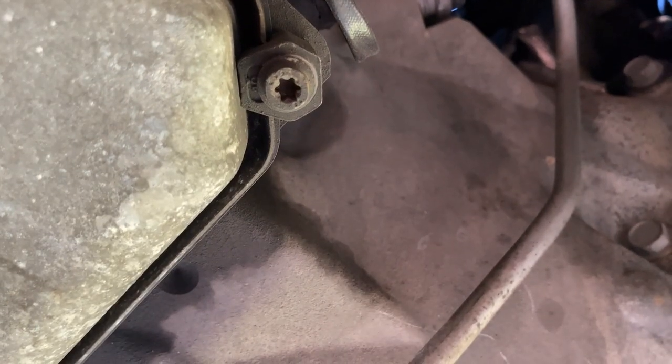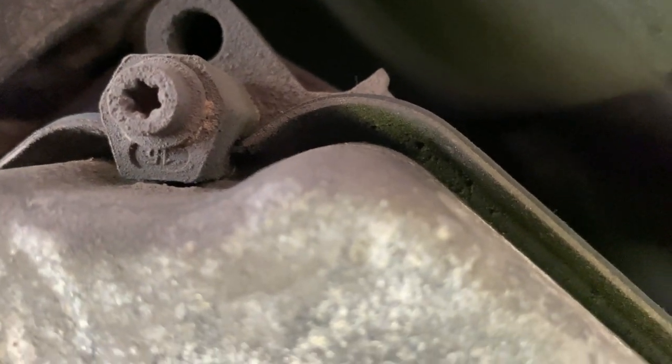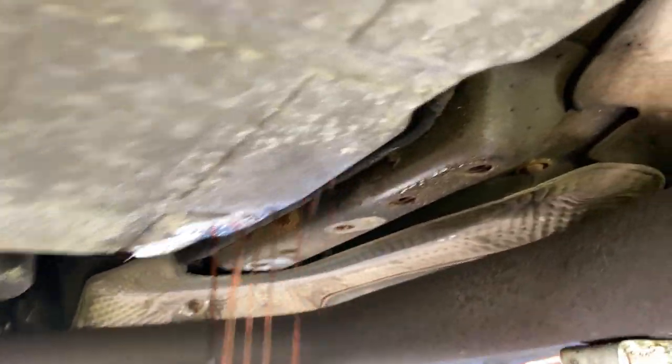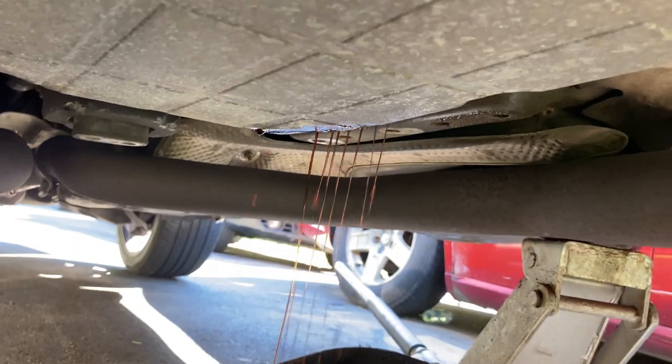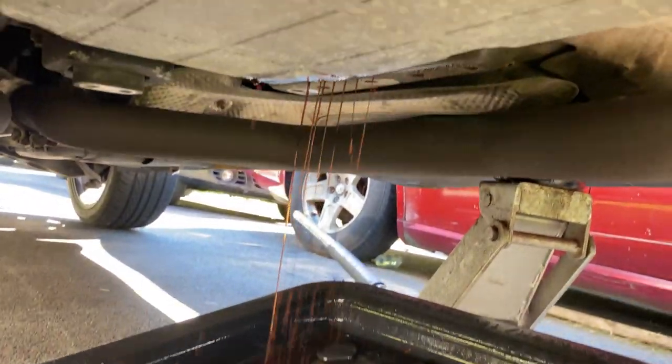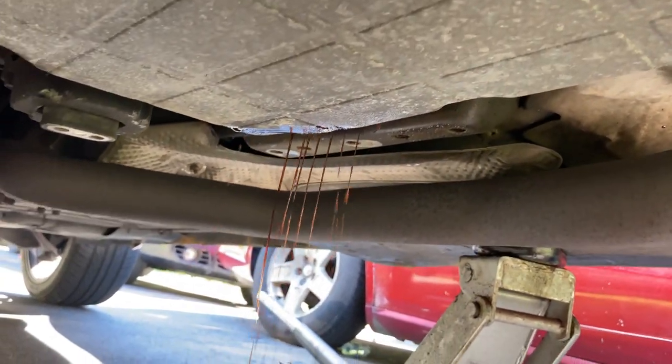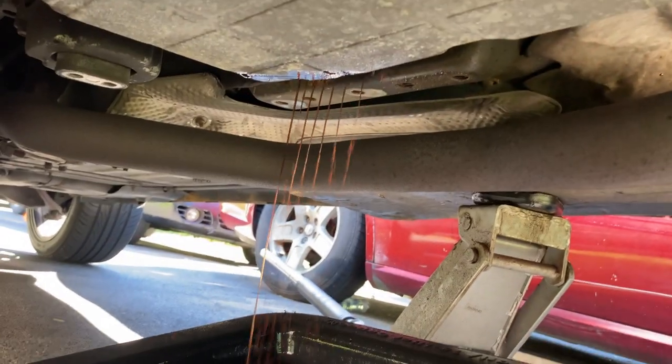Now I need to undo the six fasteners here. Make sure you have a big drain pan because it's going to get messy — try to catch all the fluid. I just took the screws out on that side and loosened the middle one; it started dripping from that corner, so I'm going to let it all drip until it's done, and then start taking it off more.